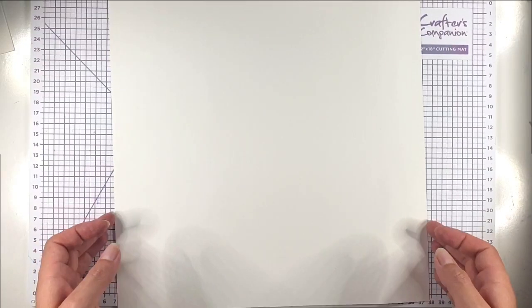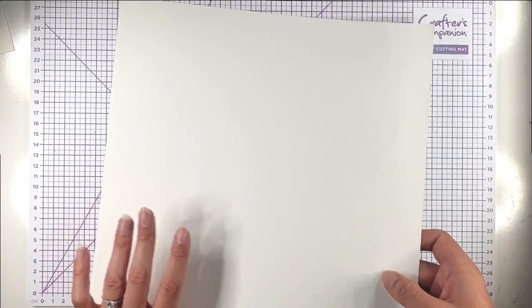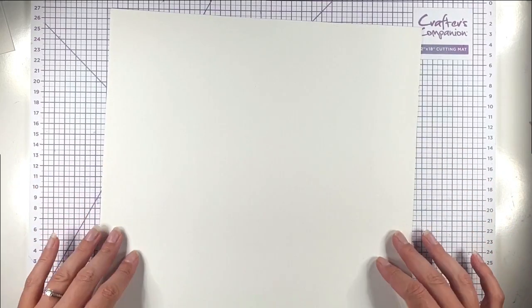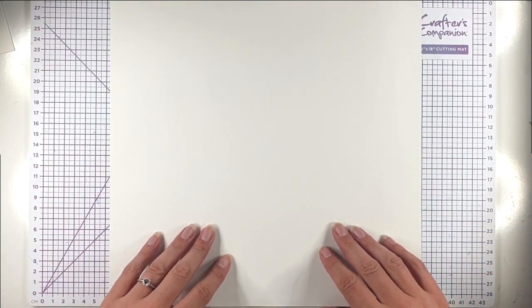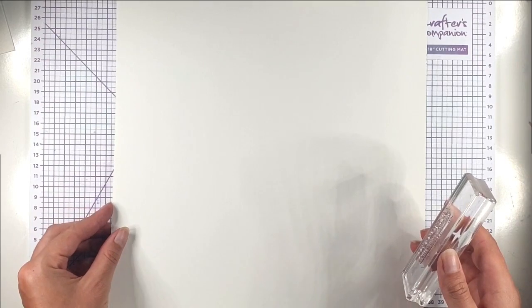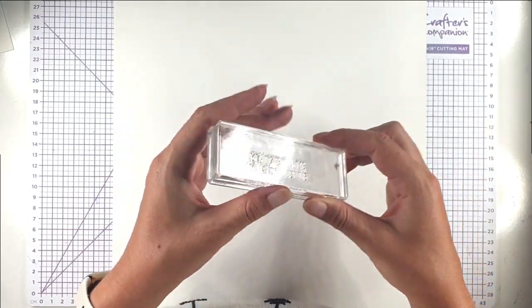Today we're going to create some wrapping paper. I've got a 12 by 12 piece of Stampin' Up Basic White cardstock, which is a nice thin weight cardstock because obviously when you're making wrapping paper you don't want it to be too heavy — you want it to fold nicely around your present. I'm just going to stamp it all over with a pattern using the stamps from the stamp set, starting with 'Have the Sweetest Christmas'.